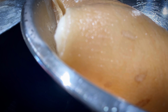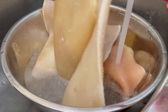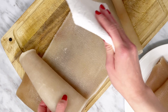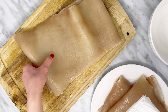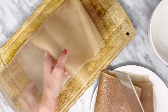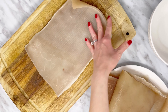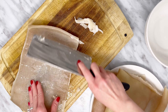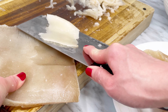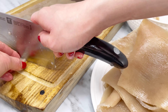Transfer the pig skin to a large bowl and rinse it under warm water. Use a paper towel to pat dry, then cut into smaller pieces. Remove the excess fat from the skin with a knife. You can save the fat to render lard if you wish. Cut the skin to desired size and set aside in a large bowl.